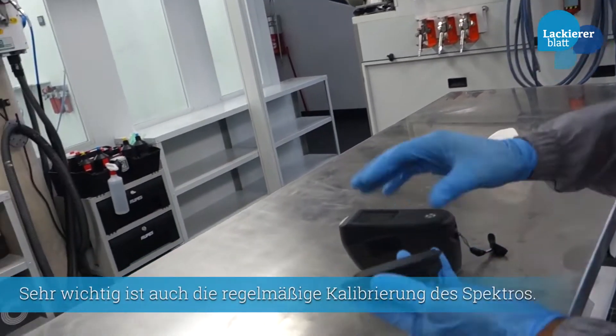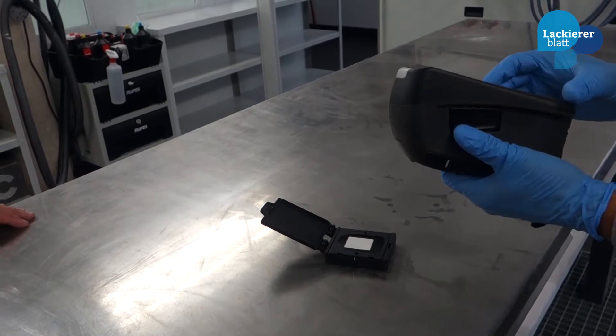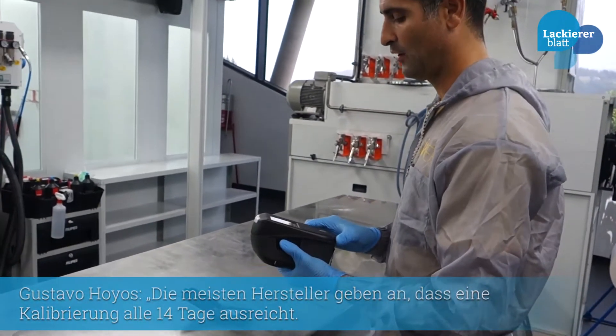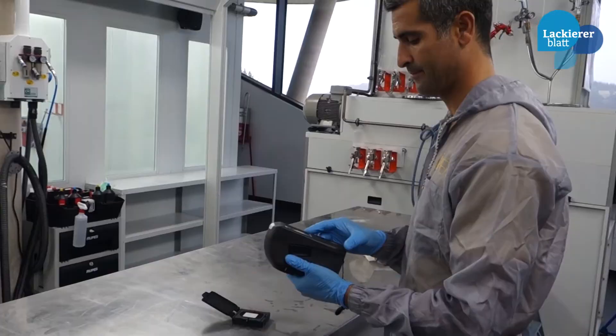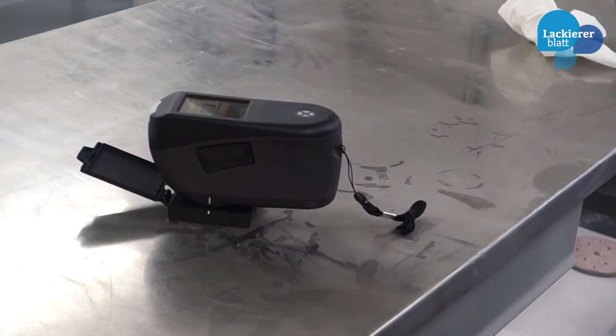First, we recommend to make a calibration every day. You have 14 days without calibration, but if you use it daily, we recommend to make a calibration every day. Let's start the calibration.